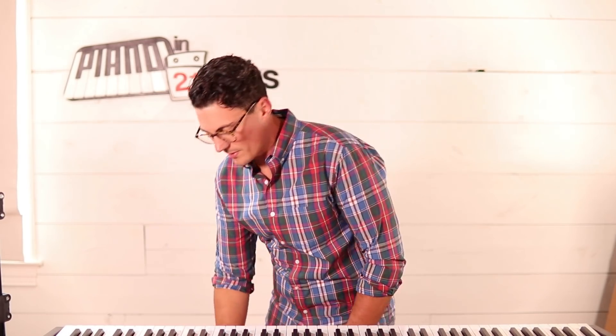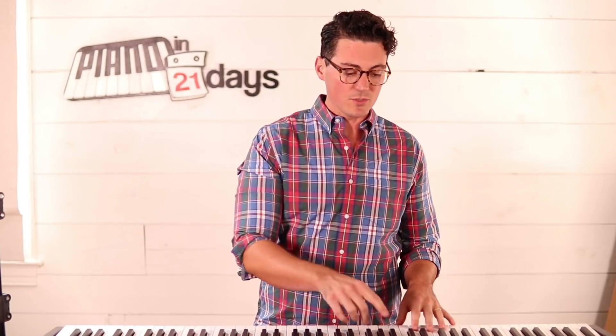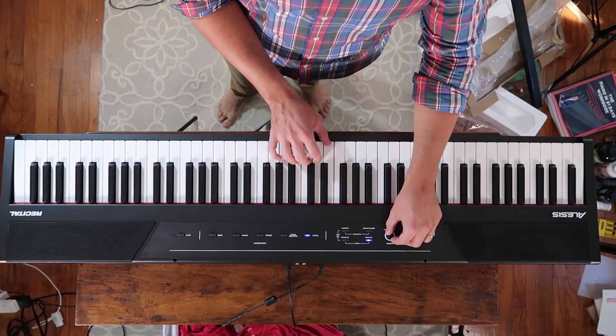I have a sustain pedal already, so I'm going to go ahead and plug it in to this keyboard. My sustain pedal is plugged in, the power cord is plugged in. Now I'm just going to go ahead and turn it on and turn up the volume.